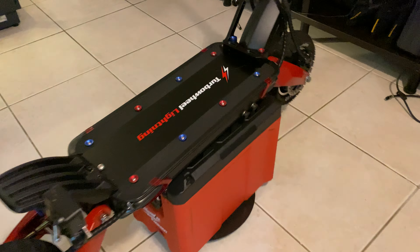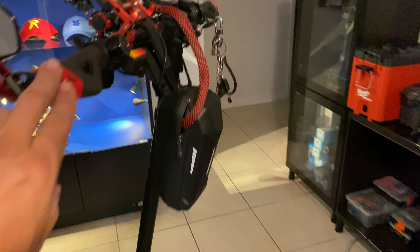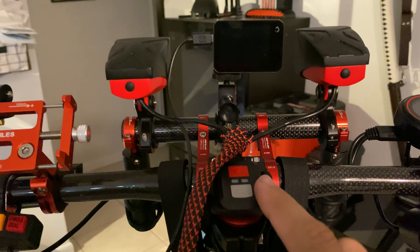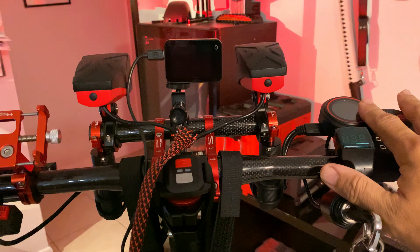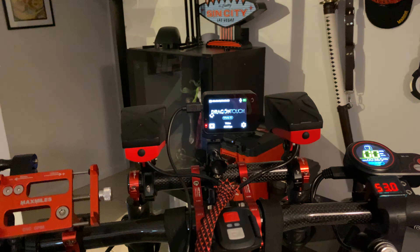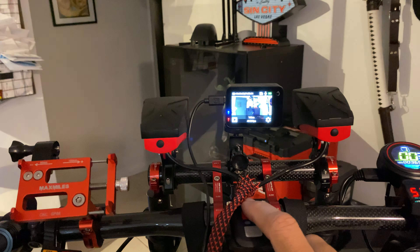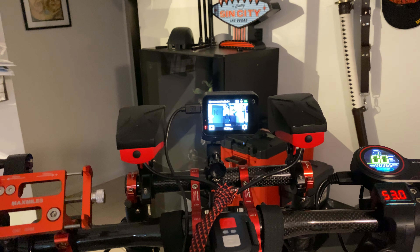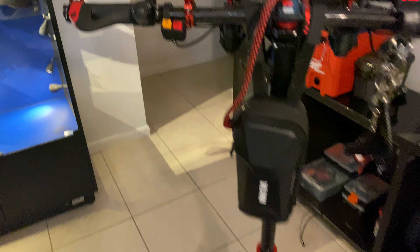I put hydraulics in the front and the back. I also have a camera mounted in the back and in the front. What's really cool is you can control both cameras simultaneously with one remote. I have it plugged into the USB on the scooter, so when you turn the scooter on it turns on the camera and runs off the scooter battery. When you're ready to record or take a picture, both cameras will do it at the same time.